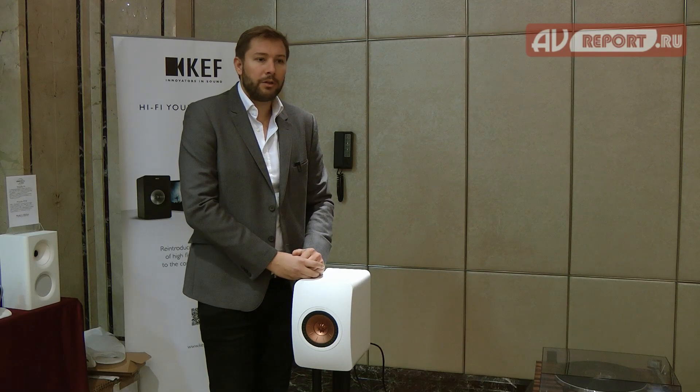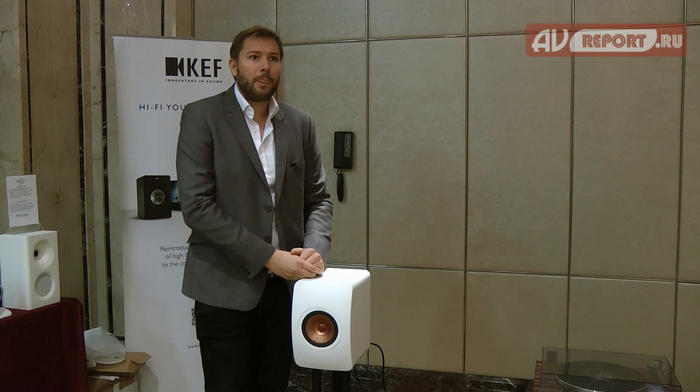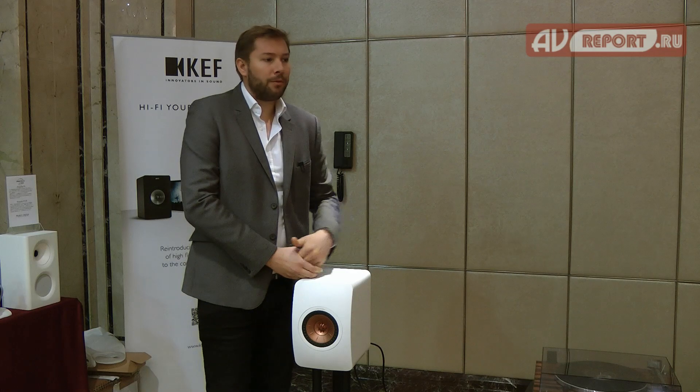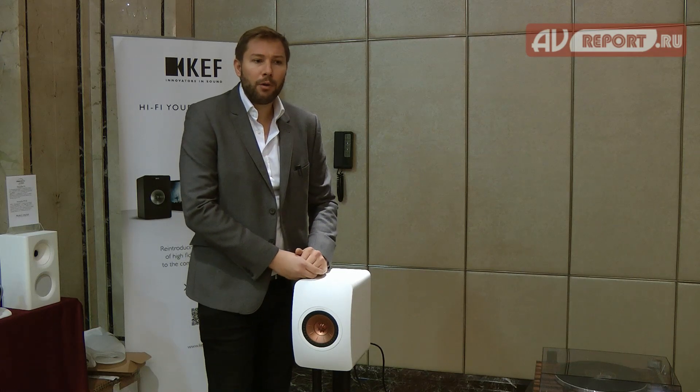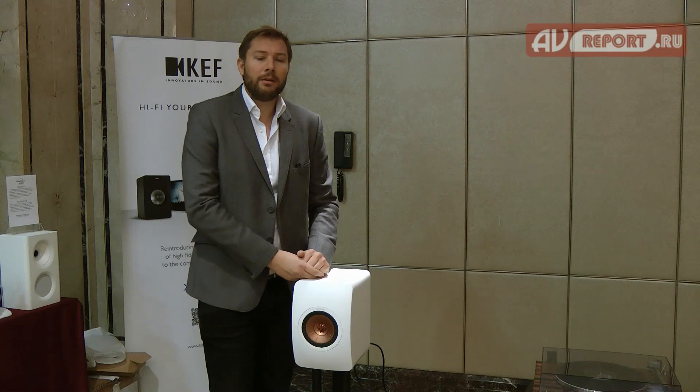We are also using four DACs, two in each speaker. They are capable of reproducing full resolution of 192kHz at 24 bits. That's quite extraordinary.